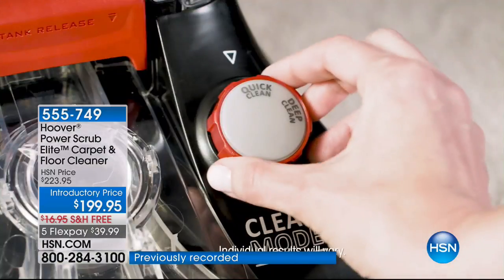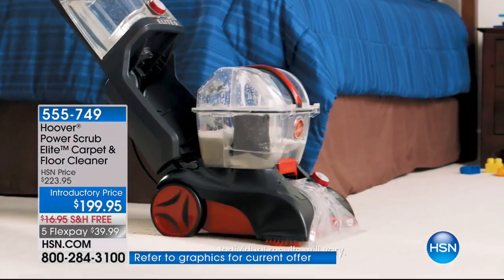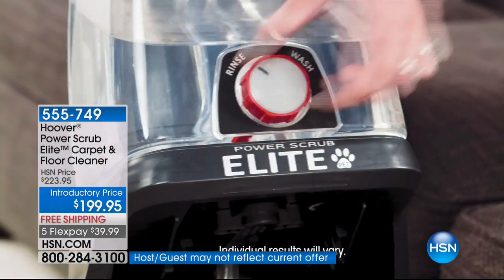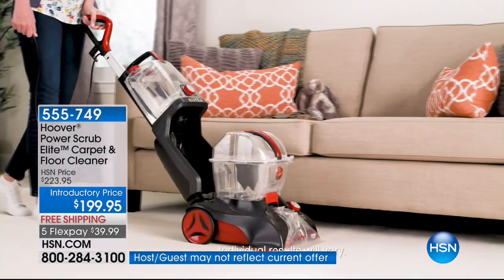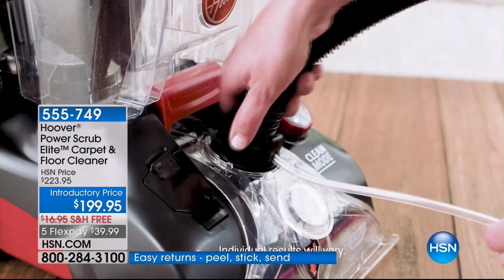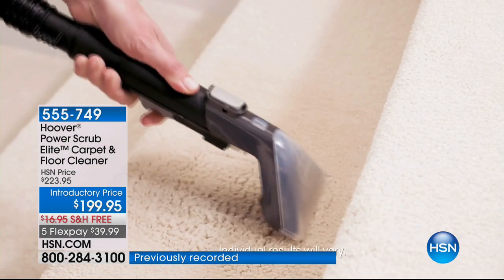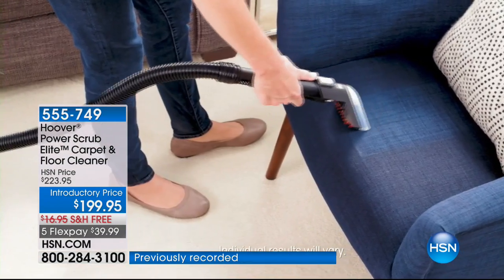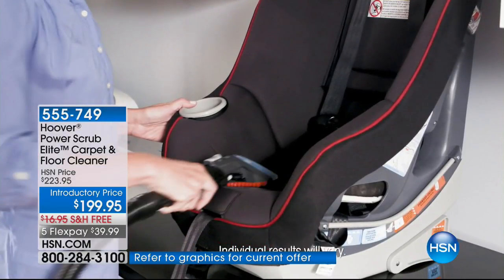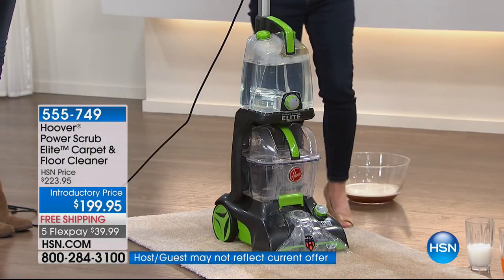Last call in the purple — green is close behind. About 200 left in the green and about 75 in the purple. This is brand new — it's called our Elite. It's got that wash-rinse cycle. Your tanks are 25% bigger. The hose is 8 feet now instead of 6 feet. Hoover kept the weight the same as the original power scrub — 18 pounds. It cleans in both directions, and it has a quick clean mode where it dries your carpets in 45 minutes.